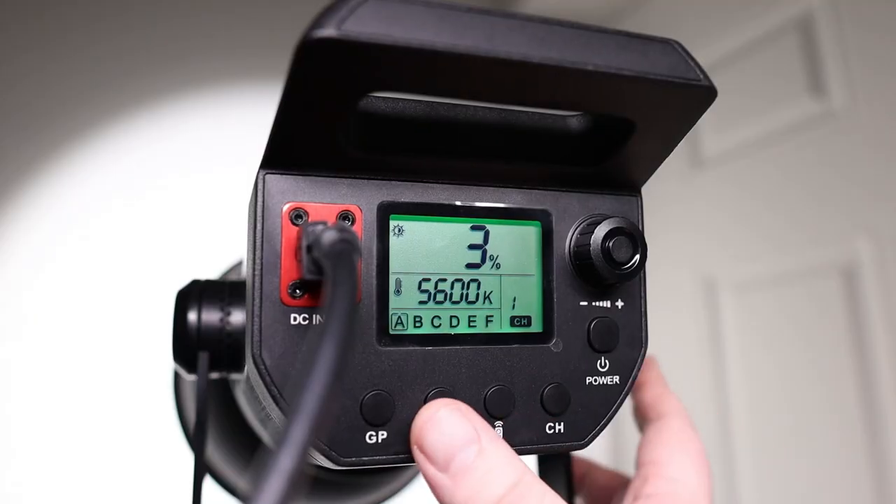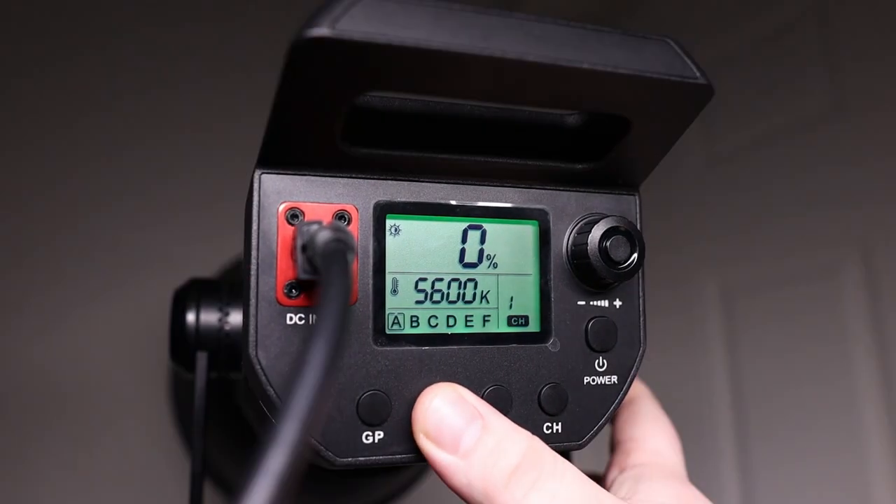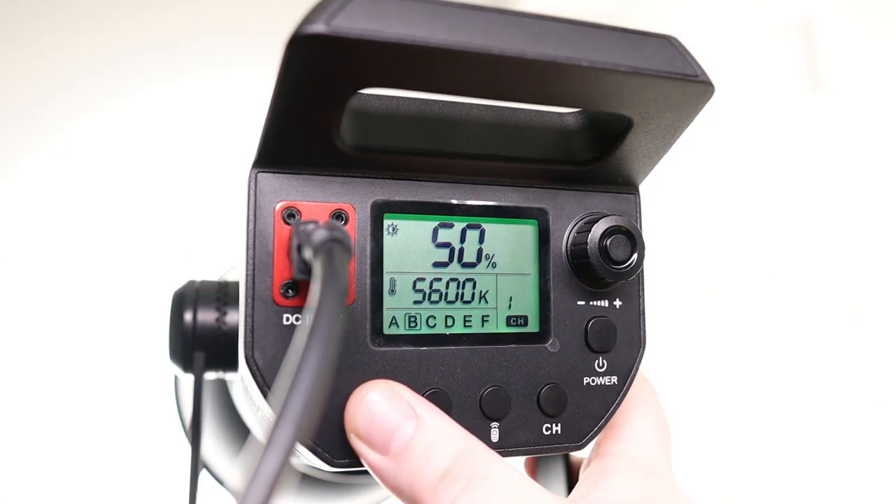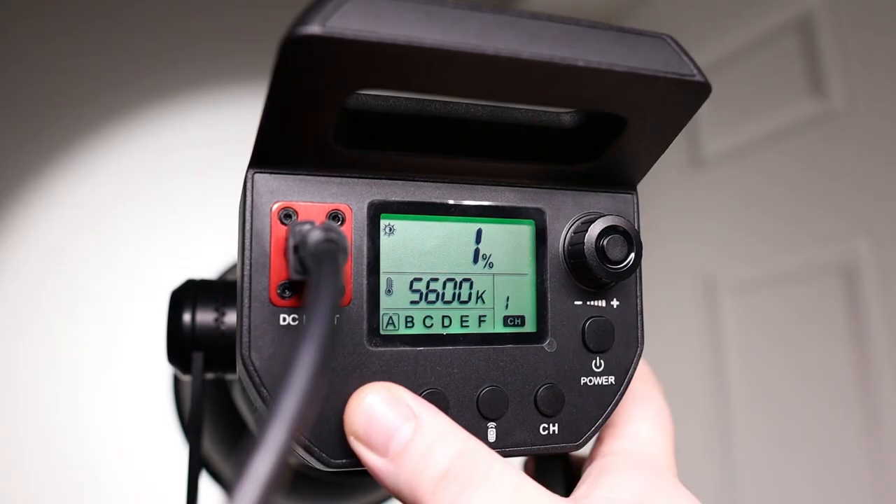To the left there's a plus-minus symbol that jumps the light from zero to 25, 50, 75, 100 in a quicker fashion. And further to the left you have the GP button for your group, so if you look at the back of the light panel, you have brightness percentage, color temperature at 5600 Kelvin, and underneath ABCDEF are your groups. To the right you can change your channels. That is really the light in total.